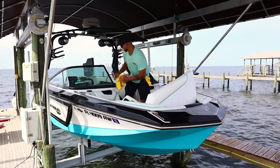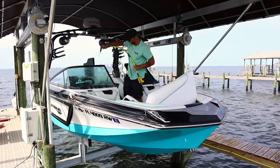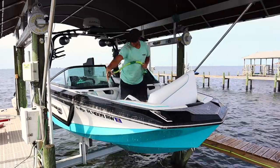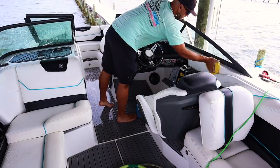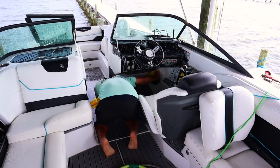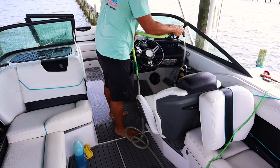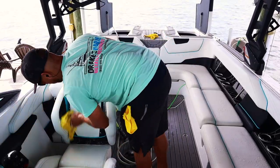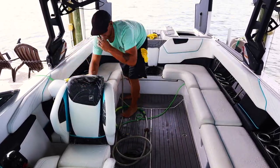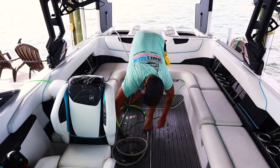Alright, so first things first, we are going to hop into the washing and cleaning process. All I have here is a microfiber rag using Dawn dishwashing soap. I like Dawn because it's nice and gentle on the ceramic, but it is pretty tough on the grease, salt, and oils. I honestly prefer you use a hand wash mitt, which is linked down below — the only reason I didn't use it is because I left it at home. Microfiber rags will do just fine. I like to stay away from brushes when doing ceramic coated boats because a brush can slightly scratch the surface.